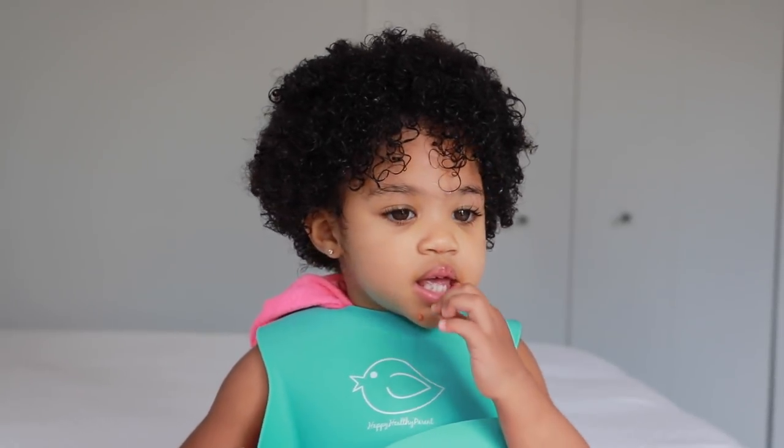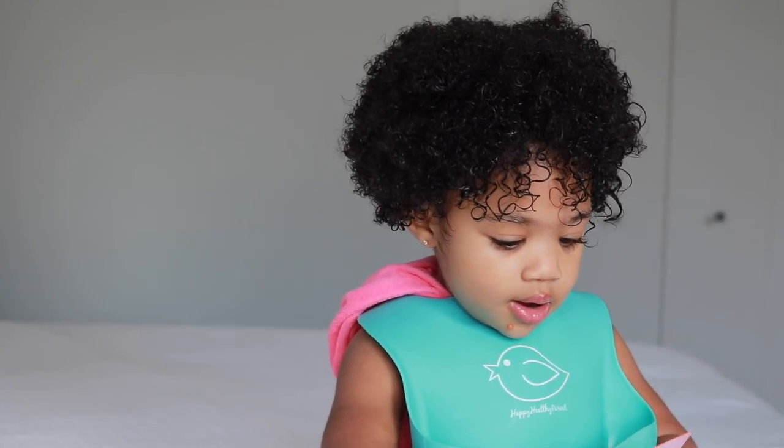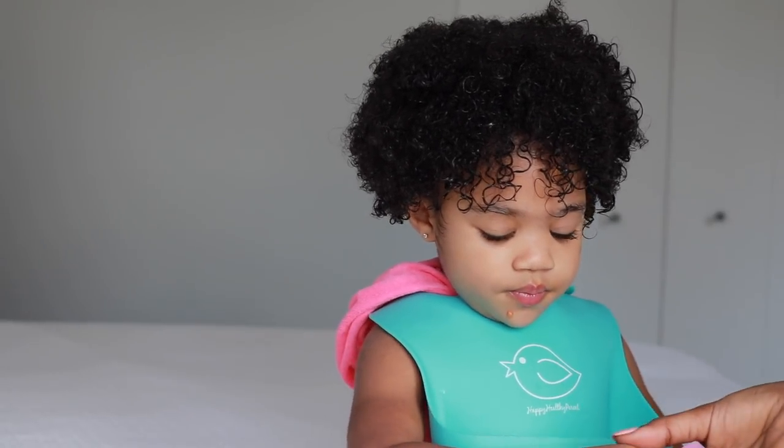Hi everybody, welcome back. Today I'm going to be showing you guys how I do Aya's pigtails.